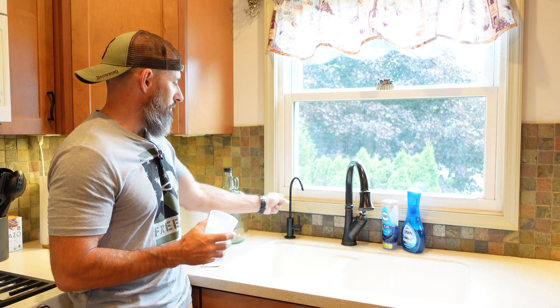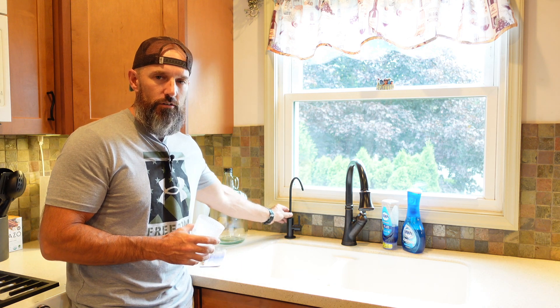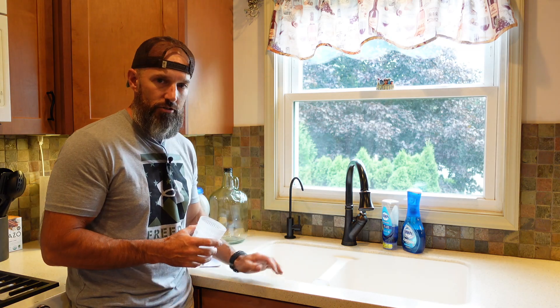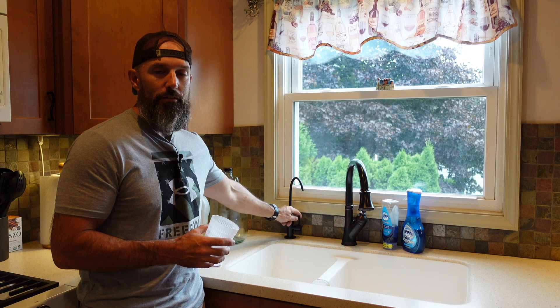In this video I'm going to be talking about fixing the pressure in my reverse osmosis water filter system. Our pressure seems to be getting less pressure. My wife told me that, and this is like the first time I think she's right.